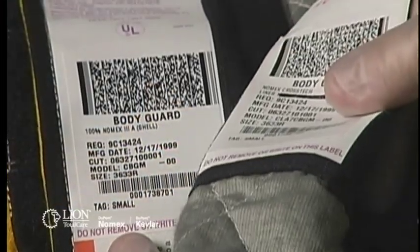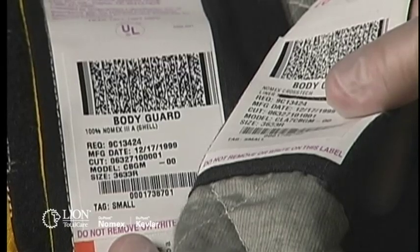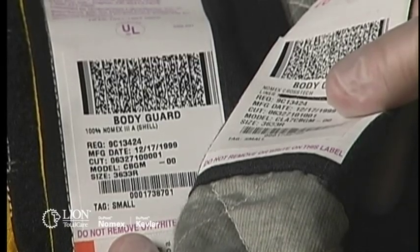Verify that the liner system is compatible with the outer shell. The model number and size are printed on the labels attached to each component. If they differ, contact the manufacturer or verified ISP before returning the garment to service.